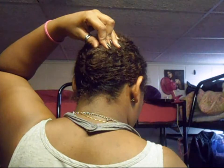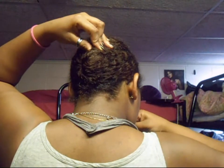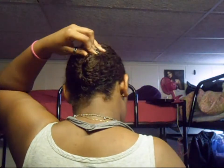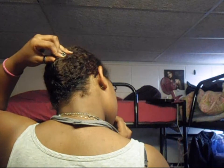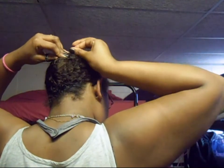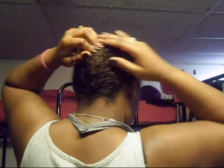Depending on how much hair you have and how long your hair is, you're going to be moving around a lot. I'm going to put one inside and pin it down at an angle. If you pin it down at an angle, you get more hair grip and it secures it better.